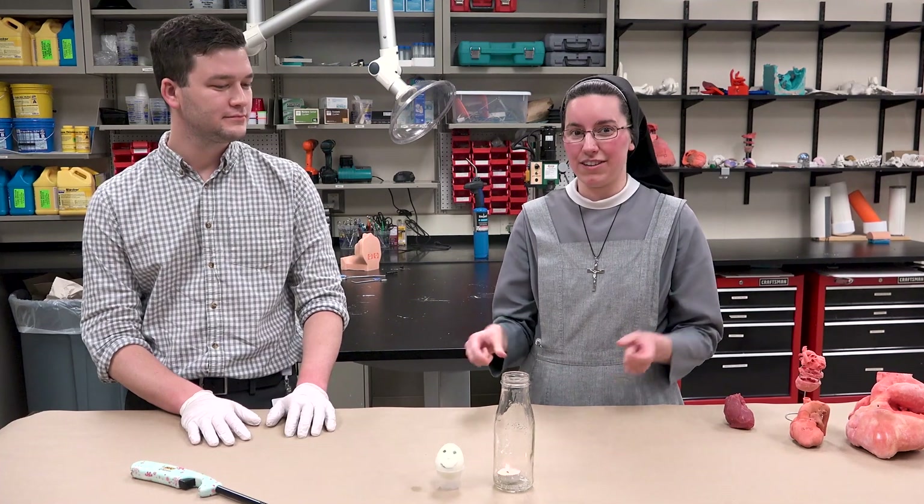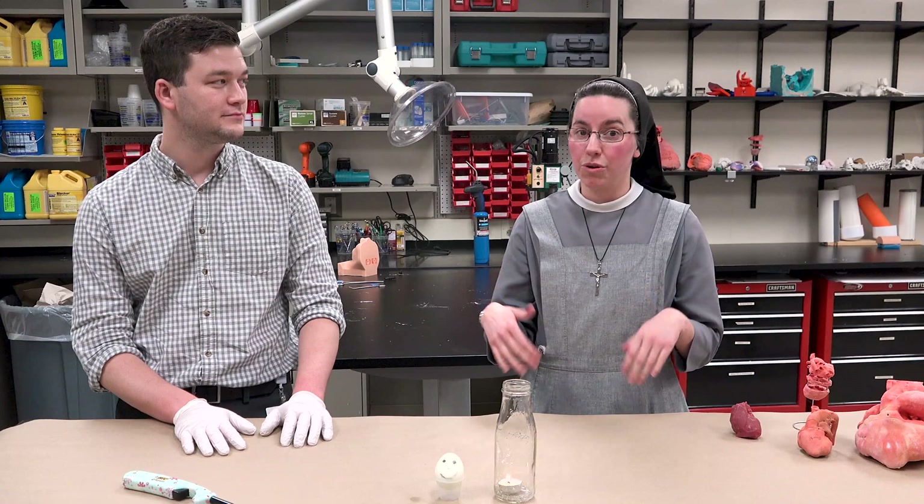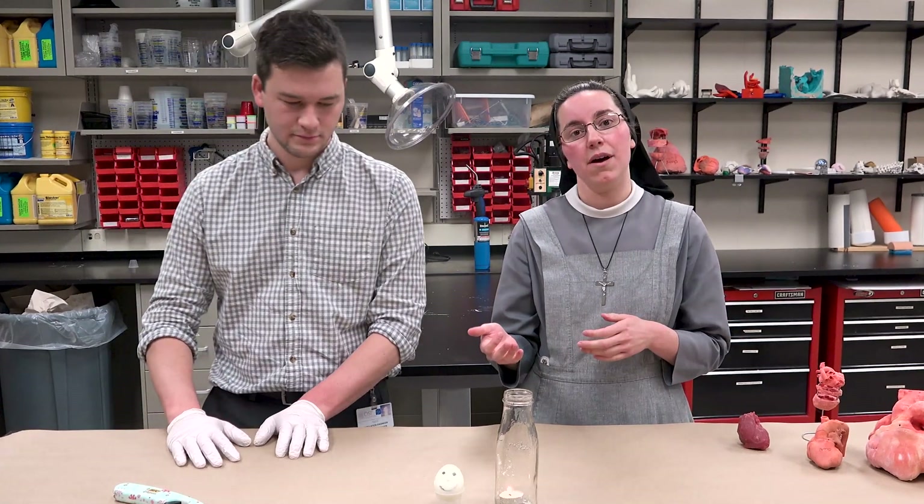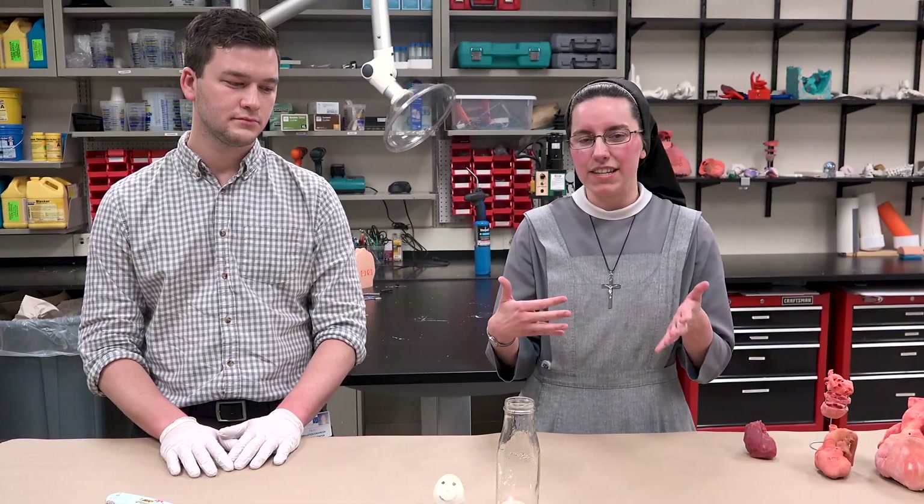First of all, we want to tell you a little bit about what we do here. One of the things we do is help our surgeons surgically plan to take care of complicated patient cases. We do a lot of heart defects, we do some orthopedic cases — people with broken bones or getting an implant of some kind.